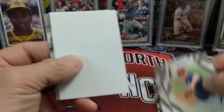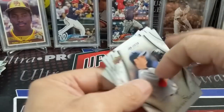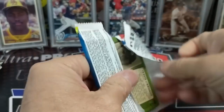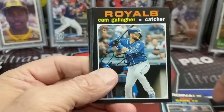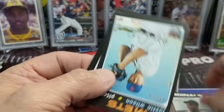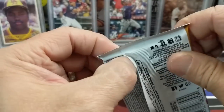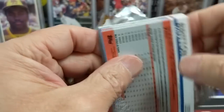Two years ago in Series 2 you could make bank off those MLB The Show cards — they had coupon cards. For people who play MLB The Show, there's a game mode called Diamond Dynasty. With cards in Series 2, you'd get little coupon codes for a free pack in that game, and you could sell them for like $5 a piece. They weren't hard to get. We bought a case that year, and selling those codes helped us recoup some of the costs.